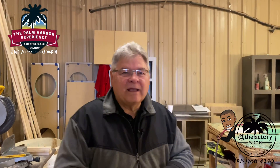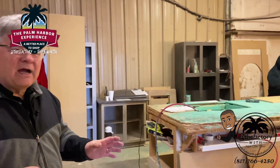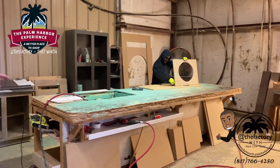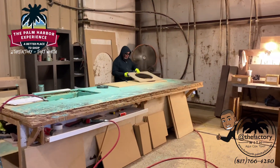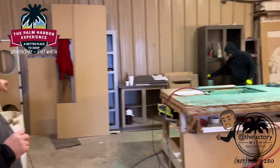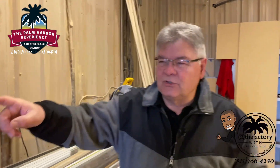Now we're back in the laminate countertop work area of the factory. We build our own lavatories, we build our own kitchen sink cabinets, and as you can see they've already cut out for the lavatory in the base cabinet. These boards against the wall are cutouts for sinks and for islands. We make those and prescribe them specifically for every floor plan. From there they'll move to the laminate process.